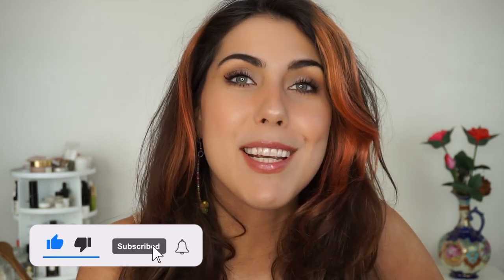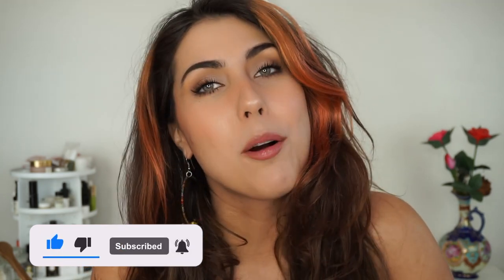But before you go, if you could please give the video a big thumbs up and subscribe — I upload new videos here every single week and I don't want you guys to miss them. Let me know what makeup brands you want to see and what one brand tutorial I should do next, and I will catch you guys in my next one. Bye!